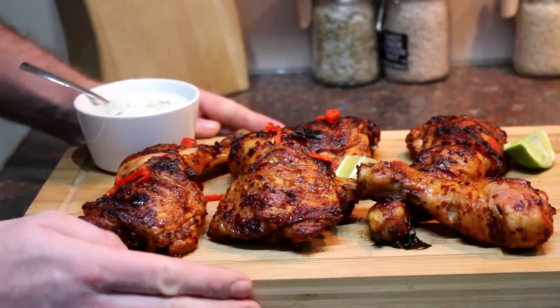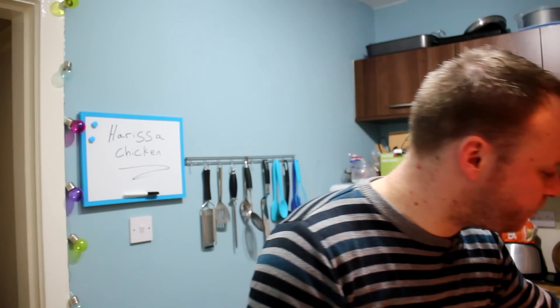Let's tuck in — I'm going to taste it on its own first without the dip. You know when you eat something and it makes you go a bit quiet because it's so nice? This is one of those things. It's smoky, it's got that spice, the skin is crispy, and there's just a little bit of sweetness from the honey. Now with some of that dip — it's delicious, really cooling and refreshing, a bit like a raita you'd have with a curry. It just takes the edge off the heat.